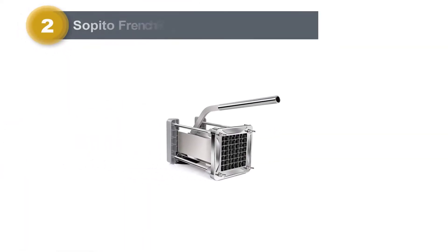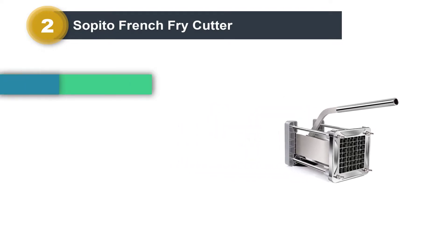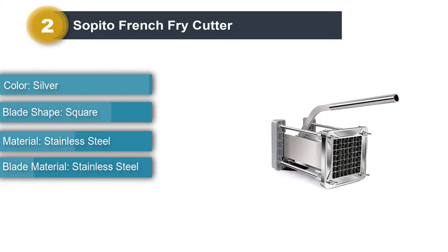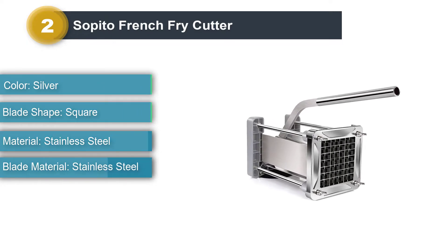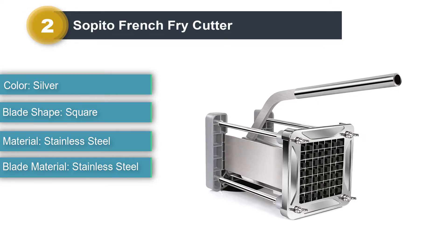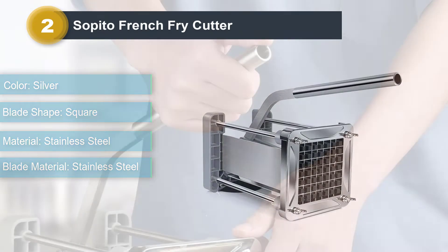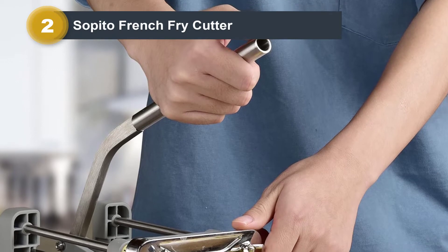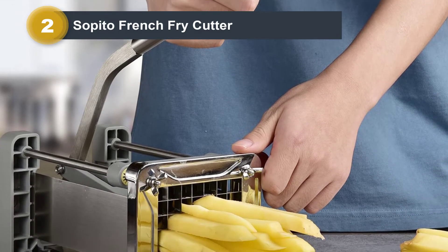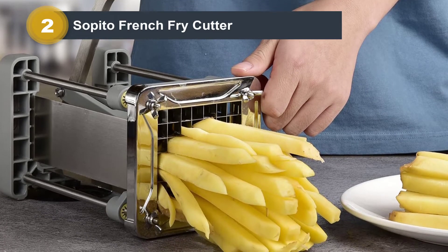Number 2: Sapito French Fry Cutter. Sapito's professional potato cutter has a durable stainless steel blade that easily slices through potatoes as well as vegetables such as carrots, cucumbers, onions, eggplants, and more. The handle's ergonomic design makes this product easy to use by forcing potatoes through the blade with just one pull of the lever. The grid design on the blade evenly slices potatoes into 1/2-inch thick fries.